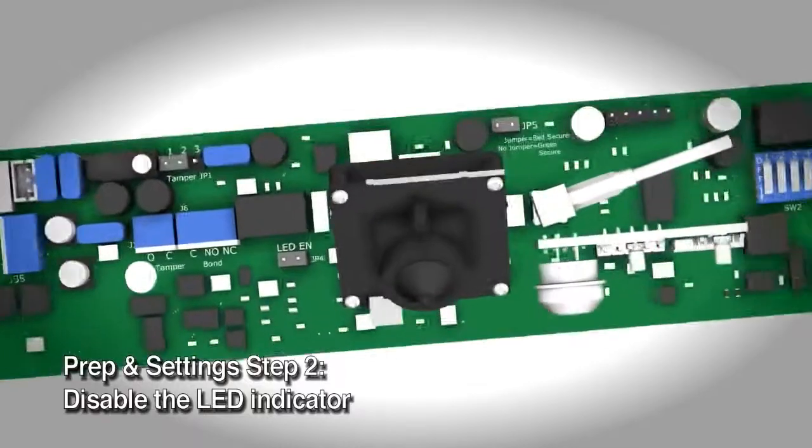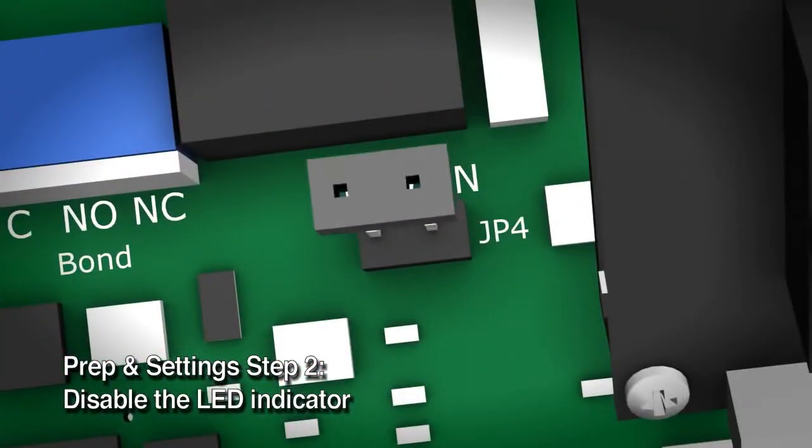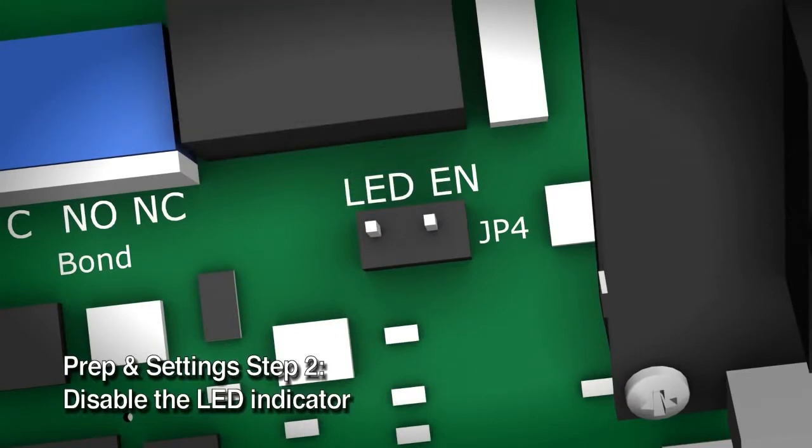Disable the LED indicator. The default factory setting is enabled. If you'd like to disable the LED, remove the jumper on JP4.